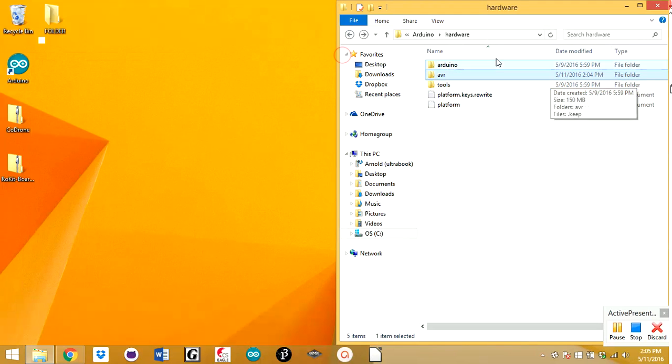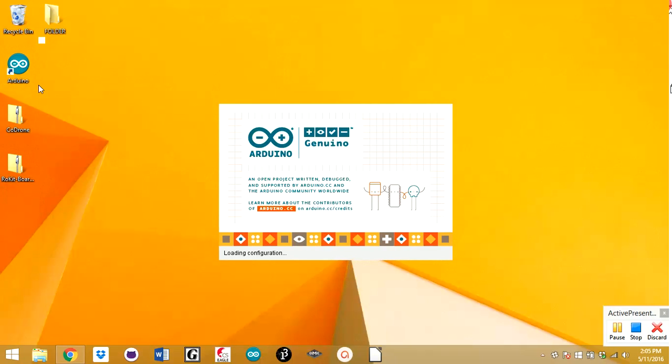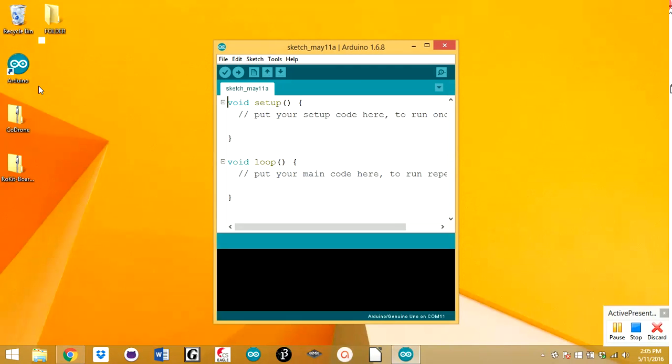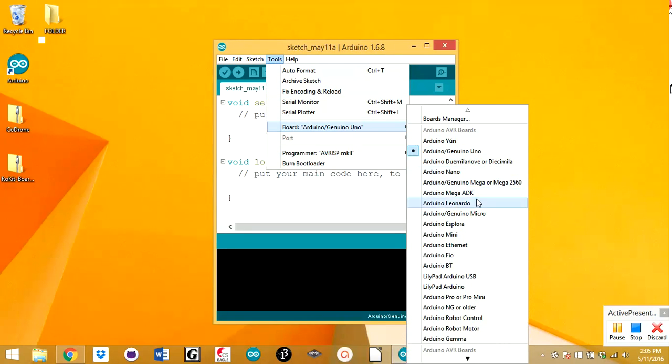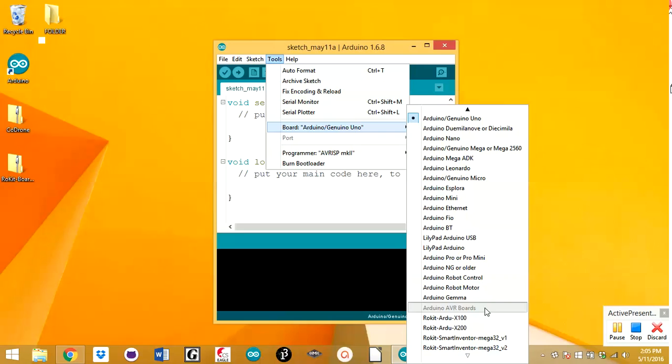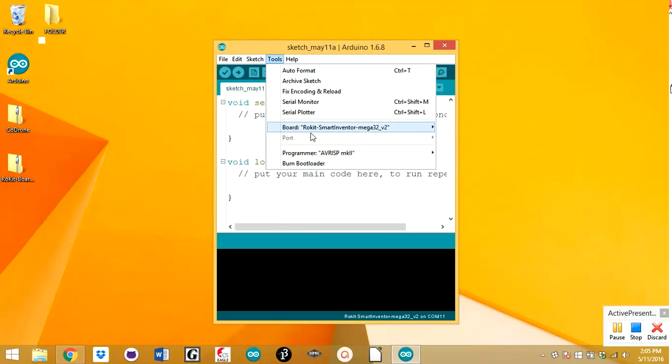Now let's test that this worked. Close out of the file explorer and open up the Arduino IDE. Once it loads, you should be able to see under Boards — scroll down — and there you go. If you have the Code Drone, this is the board you're using. Click that. And if you connect your Code Drone via USB, it should show up on your port, if you've installed the SILabs driver.